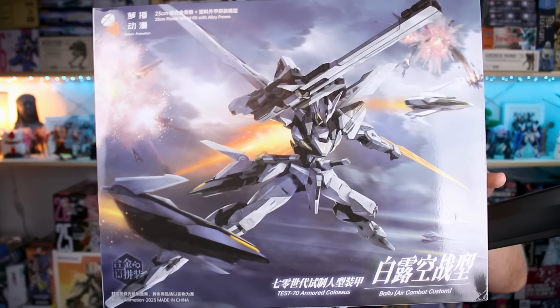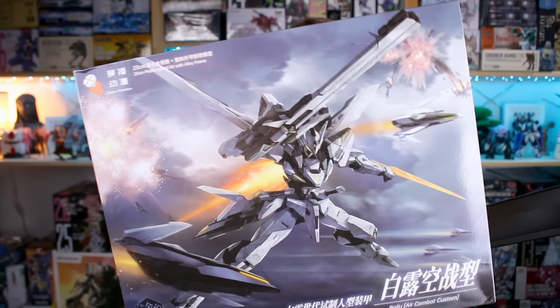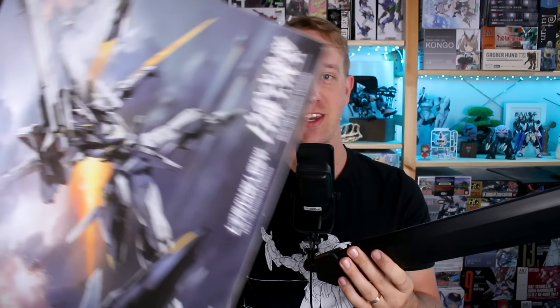Hey, what's going on guys? Today we're checking out a large original mecha model here of the Bailu Air Combat Custom. This kit has been out for a little while so some of you guys may already have this kit and may have already built it. This is going to be non-scale but a pretty large model kit as you can see just from this quite big box. Really cool design here — I really like the more utilitarian gray color scheme. So let's go ahead and check it out.